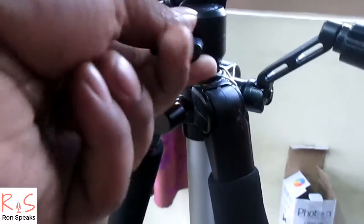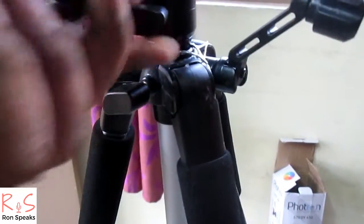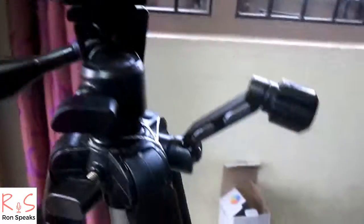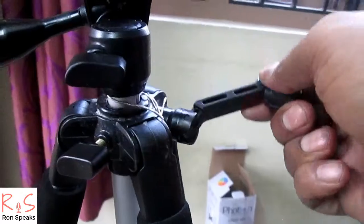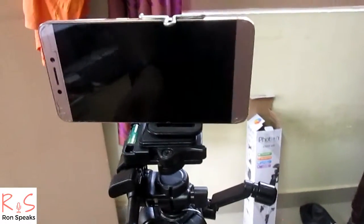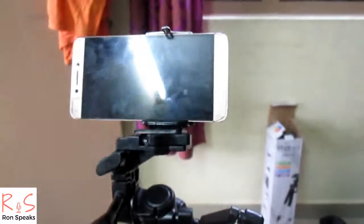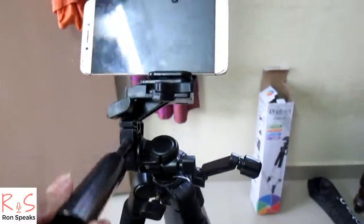There are certain knobs provided on the tripod — by using them you can shoot at any angle required. This is how you can pan the camera by using the tripod.